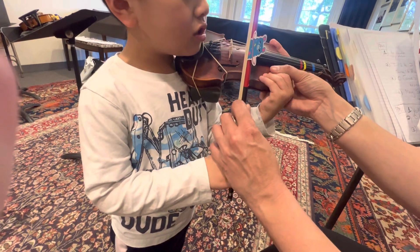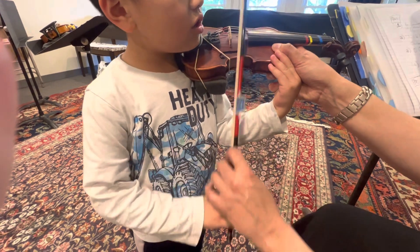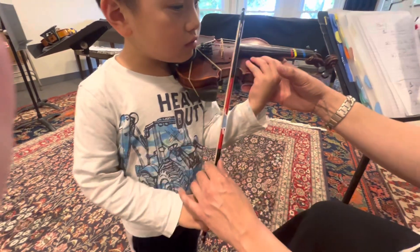Okay, we're doing Dirty Doggy Scrub Scrub, just that part, five times. Number one, ready, go. Dirty Doggy Scrub Scrub. Stop. Number two, let's do it again, ready, go. Dirty Doggy Scrub Scrub.